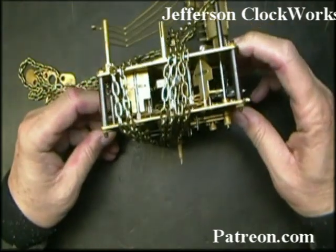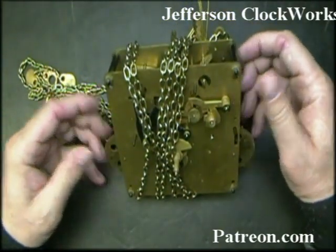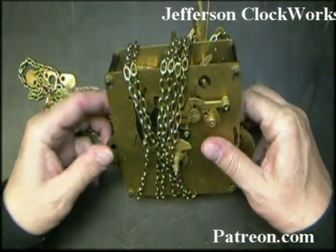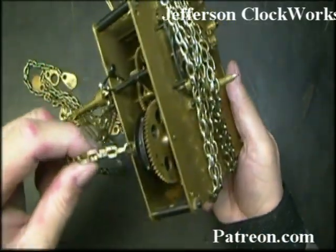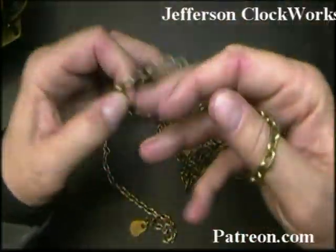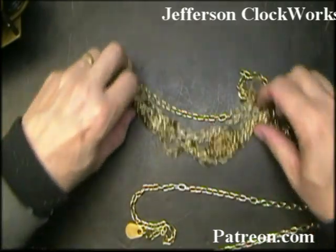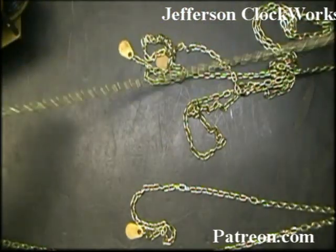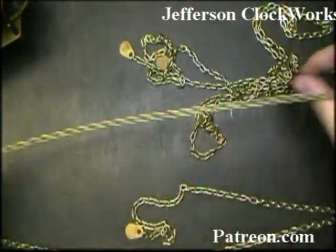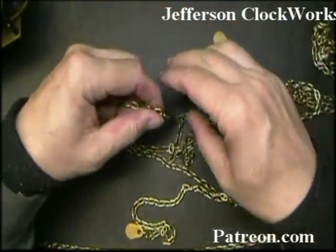This is a chain-driven grandfather clock movement. This particular movement happens to be a dud — not sure what's wrong with it. I got it out of my dud drawer and we'll see what's wrong with it. All three chains are exactly the same: same length, same gauge, same links per inch. So as long as your chains are in good shape...